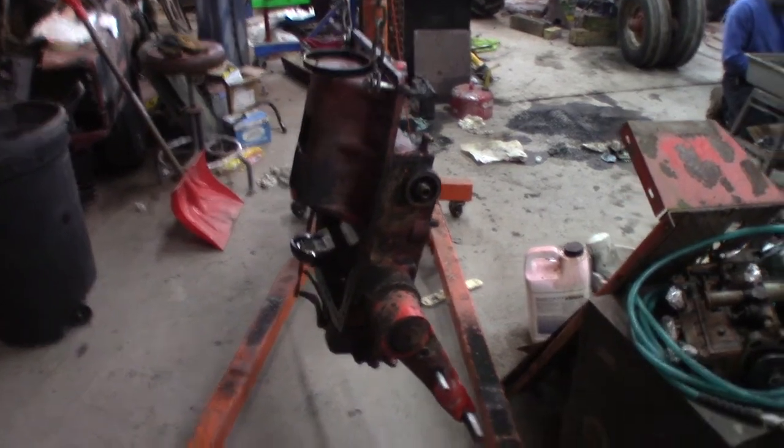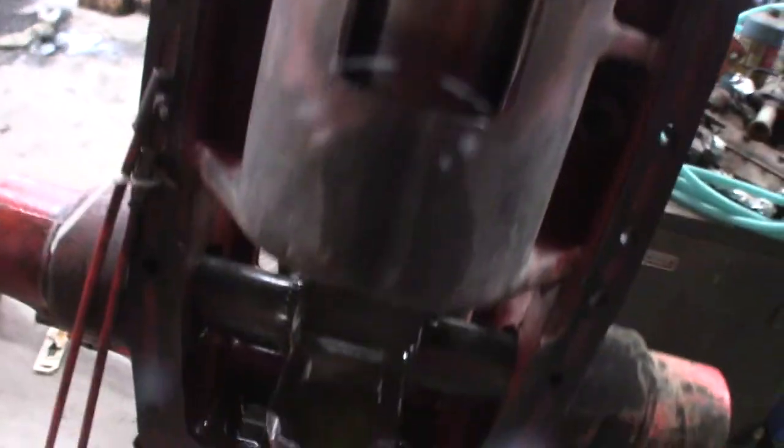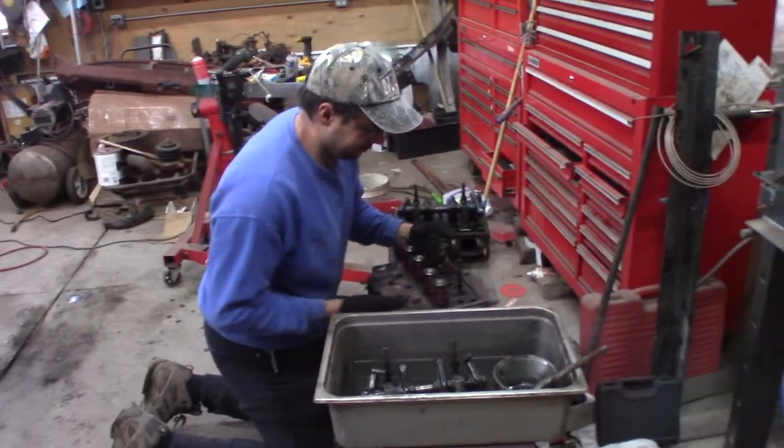Continuing our Case 830 saga. Connor used the port-of-power and he pushed the piston out of this thing. We just kept filling it with oil until we had enough to shove the piston out, and then it just blurped oil all over — pretty much covered the floor with oil, covered me with oil, covered Connor with oil.